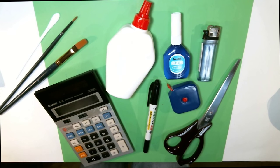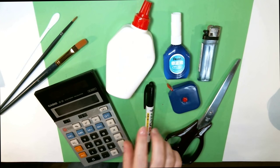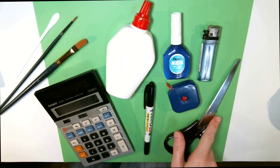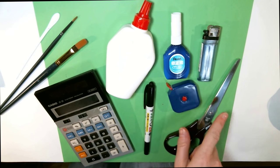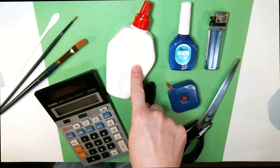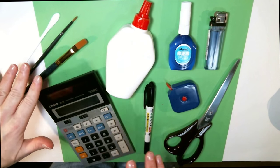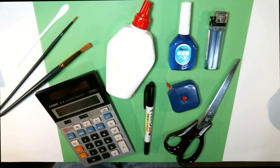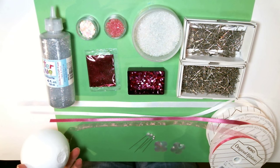The tools you need to make this ornament are either a ballpoint pen or a permanent fine tip marker like a Sharpie, a calculator, a measuring tape in centimeters, some fabric scissors, a cigarette lighter, some liquid whiteout, some craft glue, some paint brushes, and something to stir your glitter paint with.